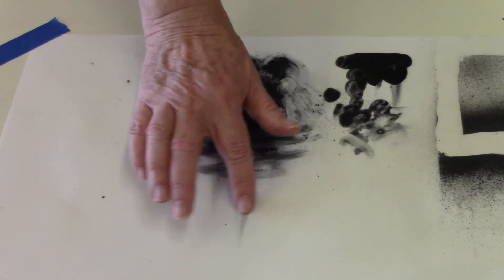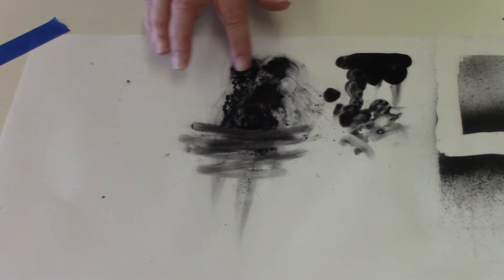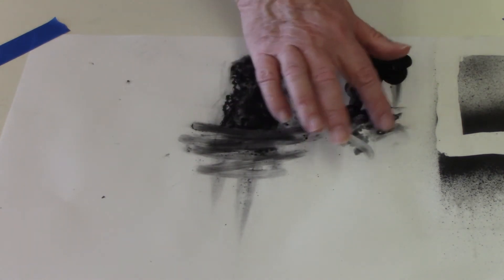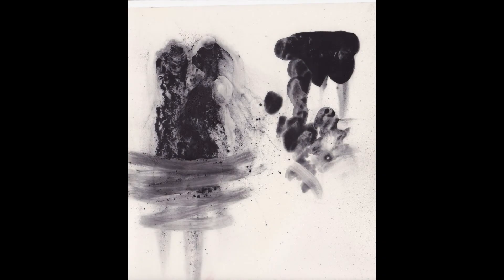The test plate has been heat set on a hot plate at about 200 to 250 degrees for around 20 minutes, and as you can see it no longer smears. If some of the powder comes off on your finger it hasn't been heat set long enough and should be done over. This is how the test plate looks after it's been printed.